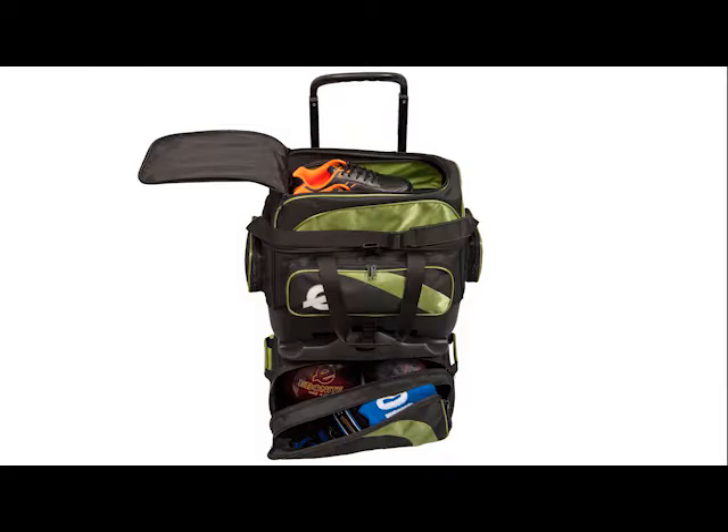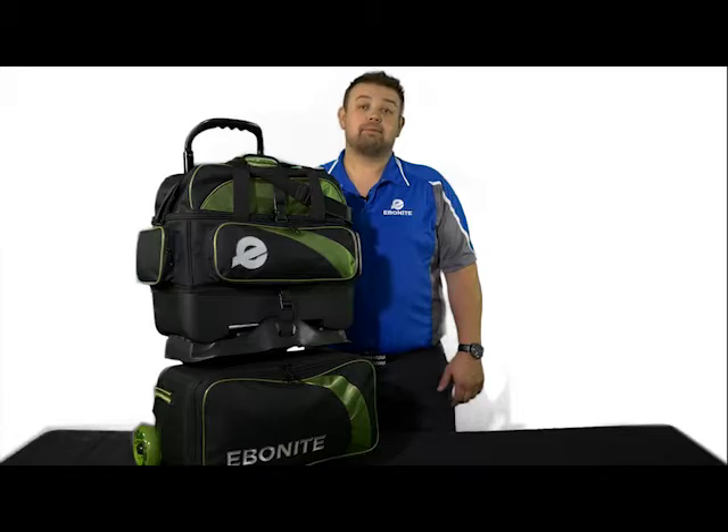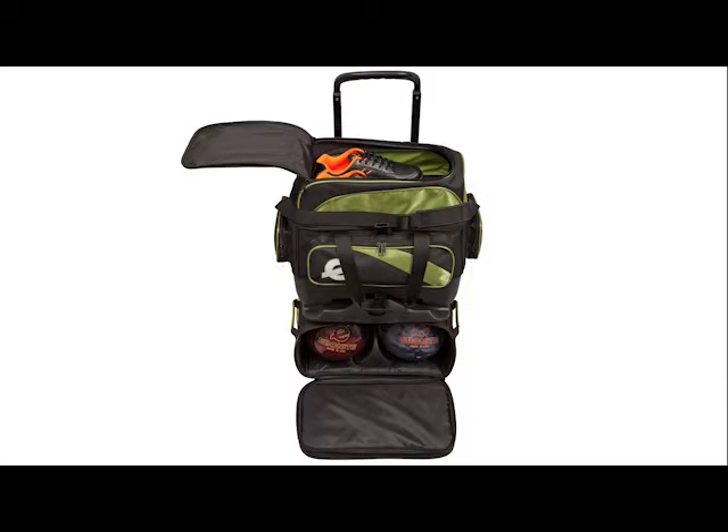This bag is equipped with end pickup handles as well as one on the bottom bag for easy lifting. The inside ball compartments have molded plastic ball cups and foam padding to protect your bowling balls.